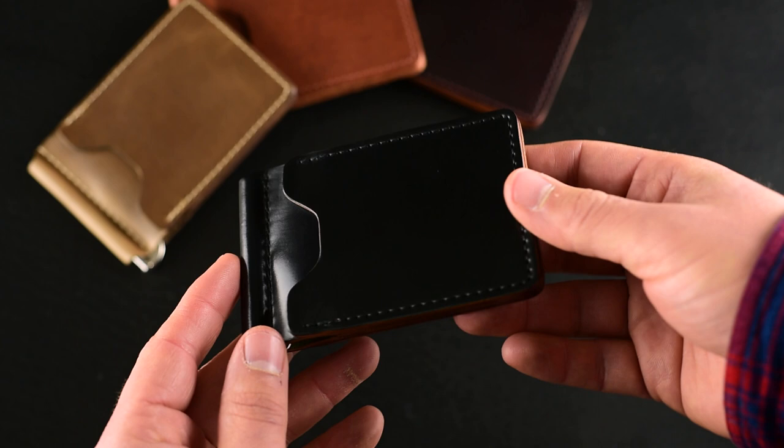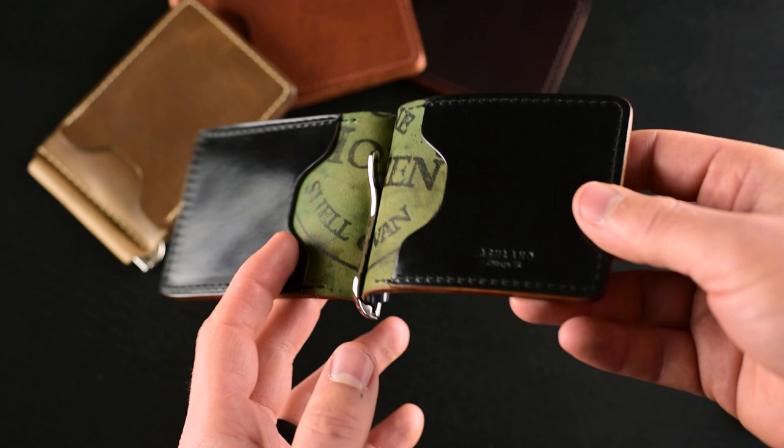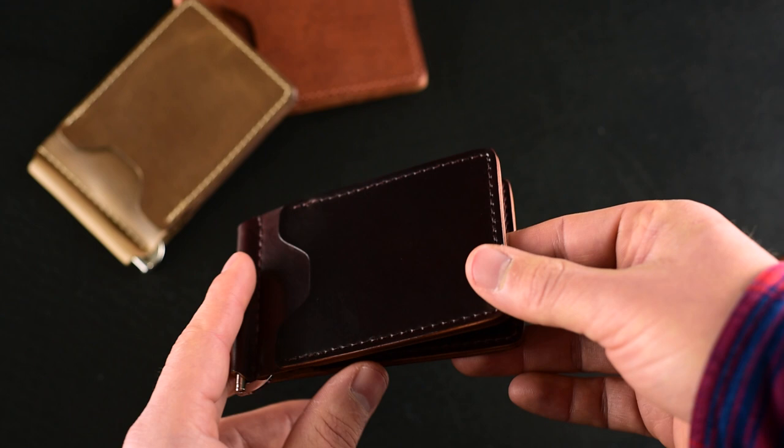Let's take a look at some of the other leather options on the Capone. This is the black shell cordovan — I really like the sleek look of it. I should mention that the solid brass money clips on all of these have a nickel finish, giving that shiny mirror-chrome look. Here's one in color 8 shell cordovan, the classic shell cordovan color — a dark brown burgundy shade.